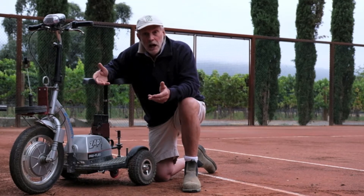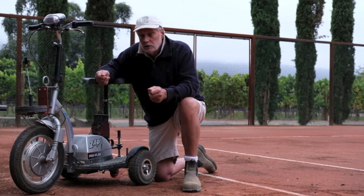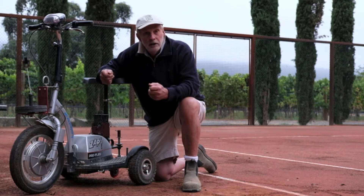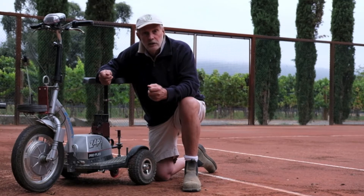The advantage of this is size, cost, and very, very low maintenance. It will replace a golf cart; it will replace a ride-on lawnmower or utility vehicle.